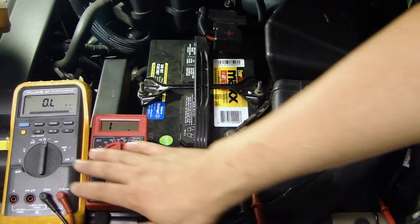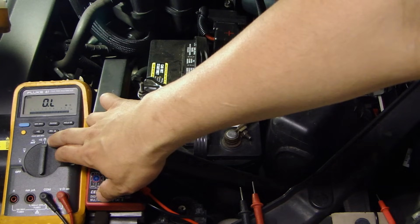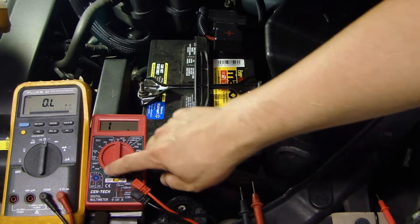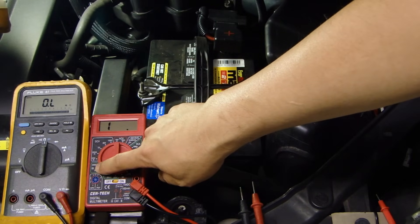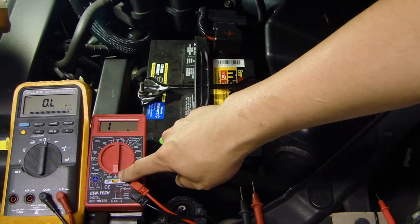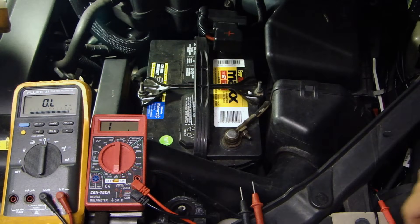To do that test, what you need to do on a multimeter is set it to the ohm measurement — it measures resistance. On this other multimeter there's also the same symbol. This will measure your resistance or the ohms on the circuit.